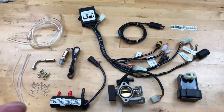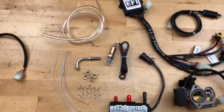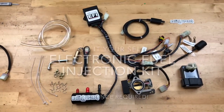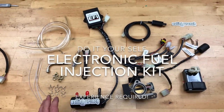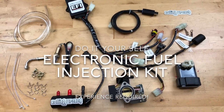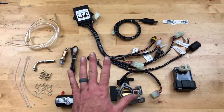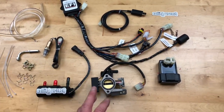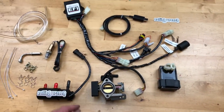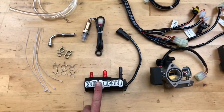All right, you guys asked for it, so here it is: the Rolling Wrench electronic fuel injection kit, DIY version — meaning do-it-yourself. If you already know how to tune motorcycles, scooters, things like that, this is the kit for you. If you have no clue about that, don't buy this kit — you'll be in big trouble. There's a lot of learning involved.